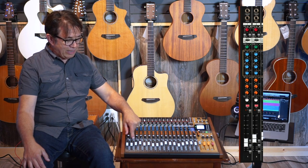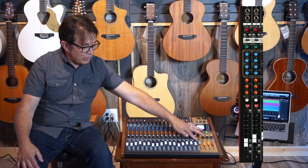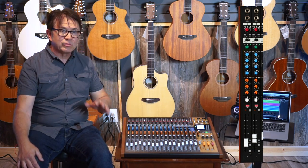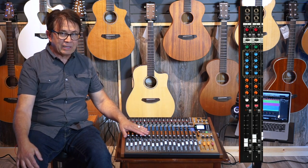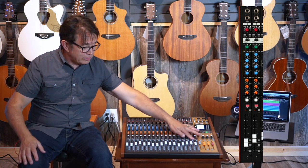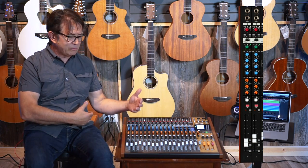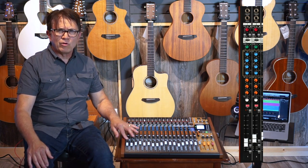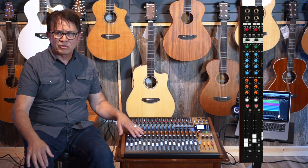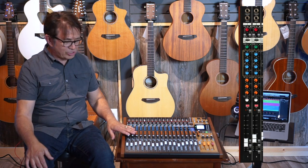Below that you have the record function button, so you can arm individual channels. One thing that's really neat is you can record all 24 tracks separately onto the MTR simultaneously. When you go to overdub mode you're able to overdub up to eight channels — great for a drum kit that typically has six to eight mics. Generally, most people are going to overdub a guitar part, a couple of vocal parts, percussion, or a horn section, and you'll never exhaust eight tracks for overdubbing.